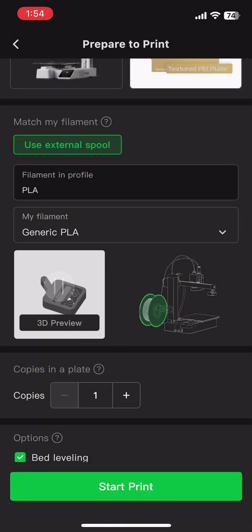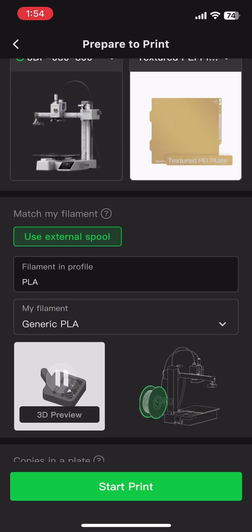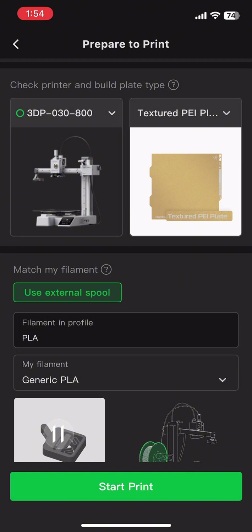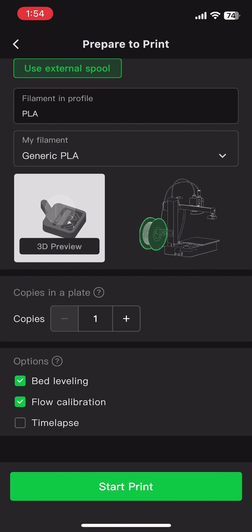I picked generic PLA because I do have a specific brand but it works perfectly with generic PLA. For the extra options — bed leveling, flow calibration, time lapse — I don't really need flow calibration because it's a single color. They also have a 3D preview, and when you're happy with everything you can just press Start Print and it'll start printing for you.